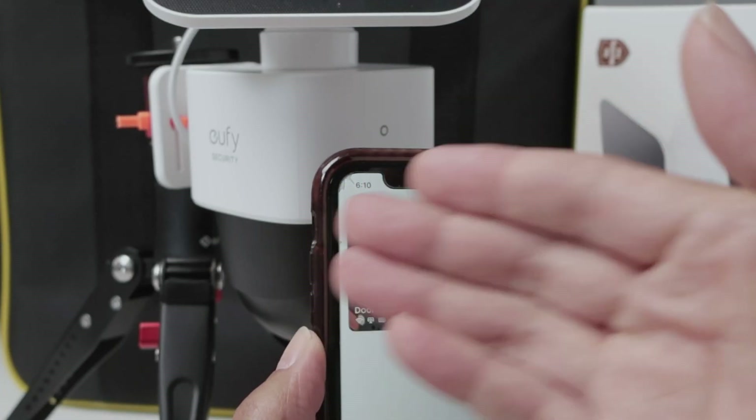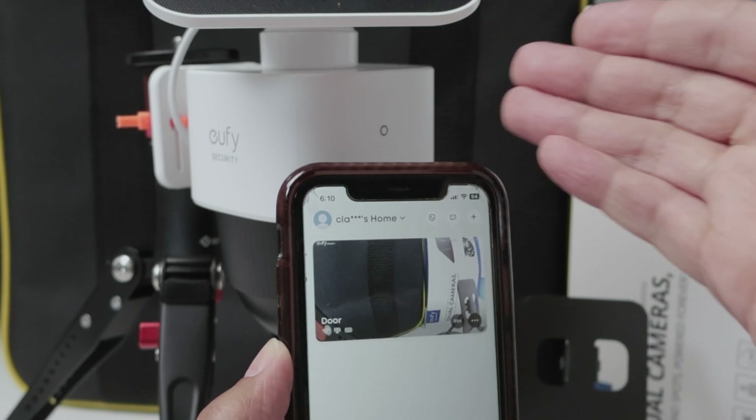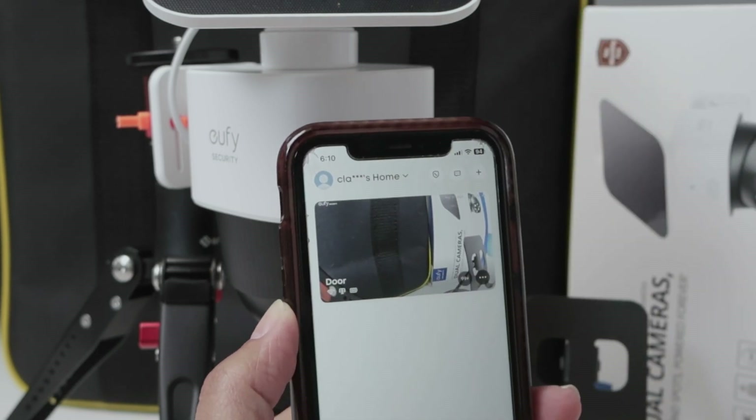Hey guys, let's talk about the Eufy camera not recording audio. Here I have a SoloCam S340, but it works for any Eufy camera.